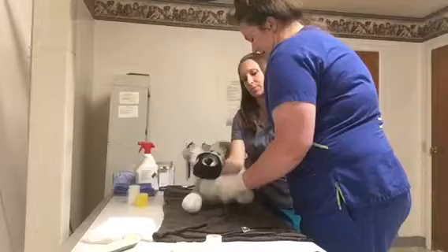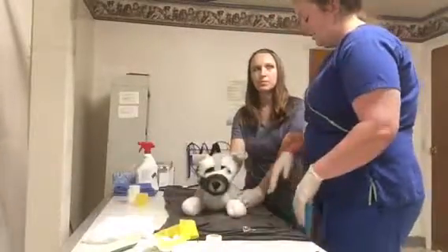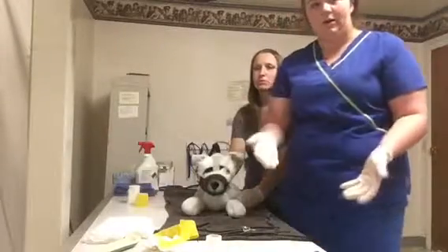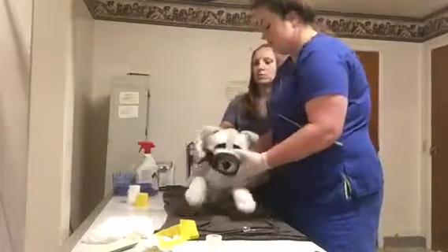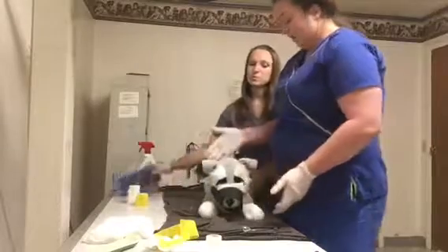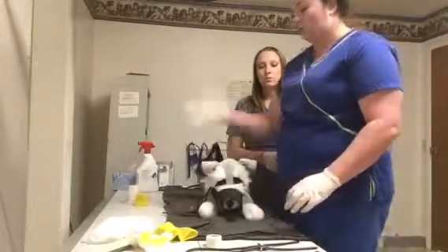The second thing we're going to talk about is if this dog was chemically burned. We're gloved up because if it can burn the animal it can burn us also. We're just going to run this animal to the sink and put water over it for a long period of time just to wash that off.